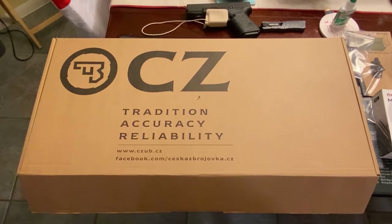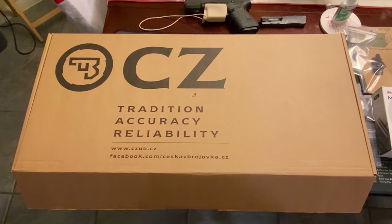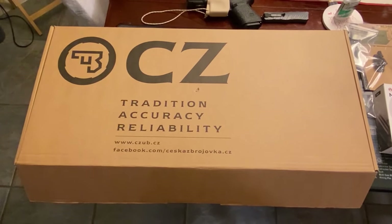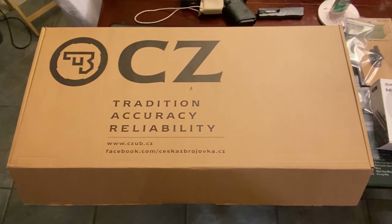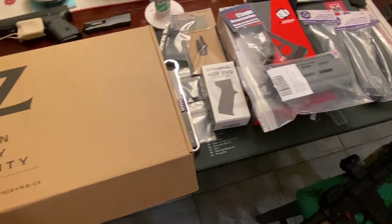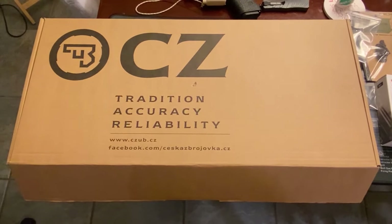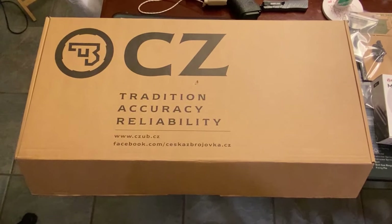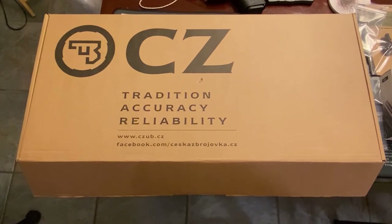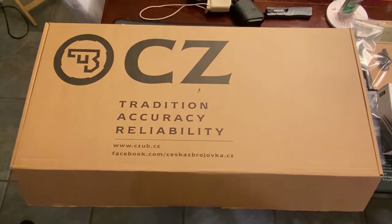Hello everybody. I just wanted to do an unboxing of my brand new CZ Scorpion Evo 3 S1 in the pistol configuration. I wanted to show you what you get straight out of the box from CZ, and to go over a couple of things that I'm going to be upgrading as well. There is a plethora of aftermarket parts and support for this pistol. I wanted to talk about the important things that should be upgraded, things that other people have said on YouTube that really make a lot of sense, and things you should follow to get your Scorpion running smoothly.